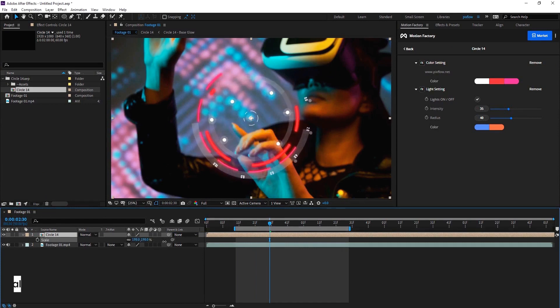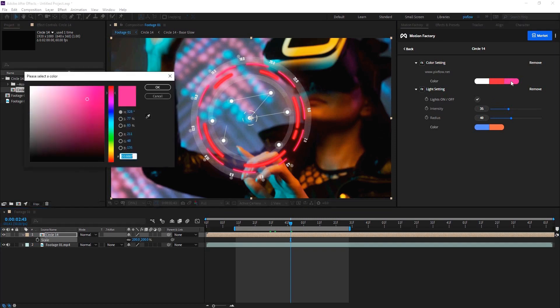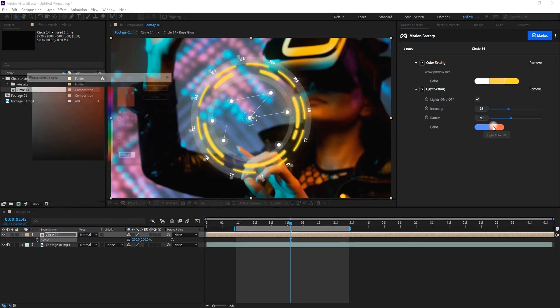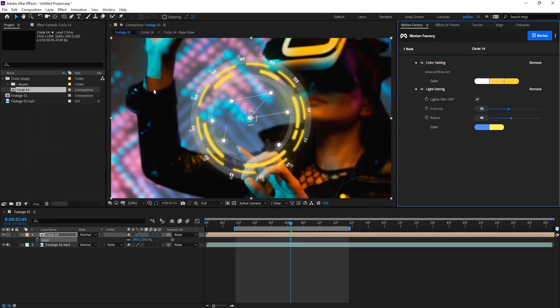Now let's set up the scale — I think 200 is going to work here. To match the colors of the circle element with the background, I'm going to pick the colors from the footage. So I choose the color of the outer circle from the color setting, pick this yellow here and intensify it a little. Same thing with the second circle. Then I go to the light setting, turn the first light to yellow, and match the second light to the pinkish colors from the footage.